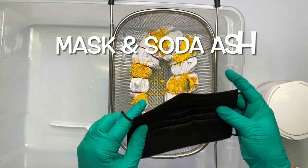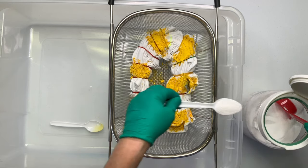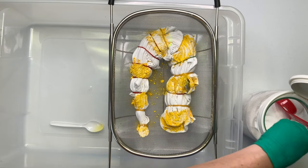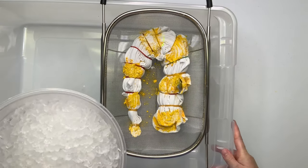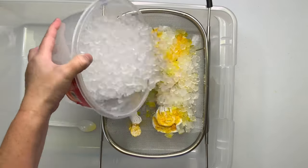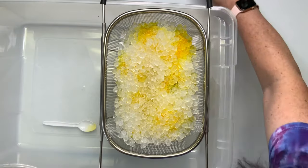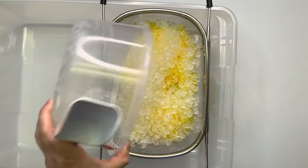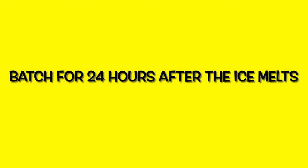Grab a mask and give your project a quick little sprinkle of soda ash for good measure. You want to batch it for 24 hours after the ice melts.